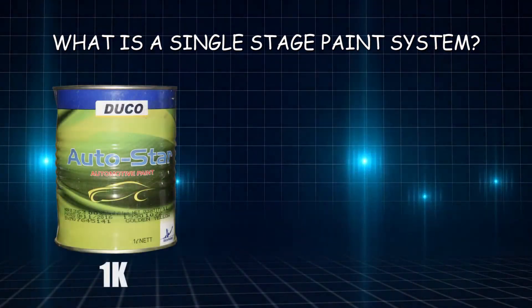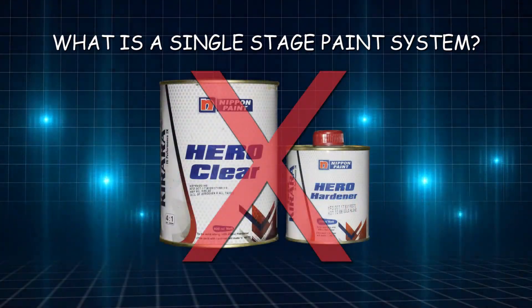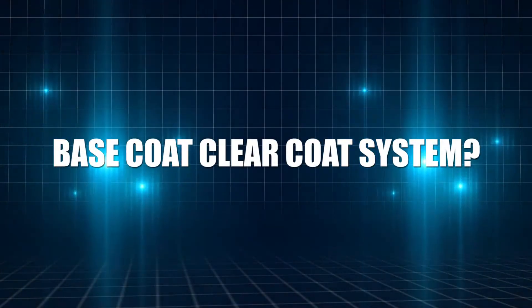It comes in 1K or 2K, with or without hardener, so you don't need to spray clear. It's also a simple process and cheaper compared to the base coat clear coat system.